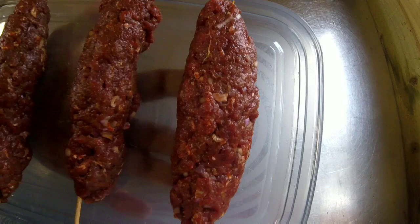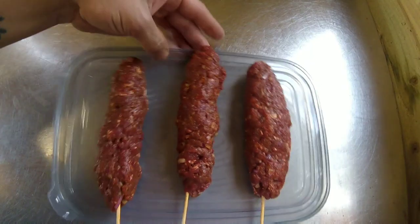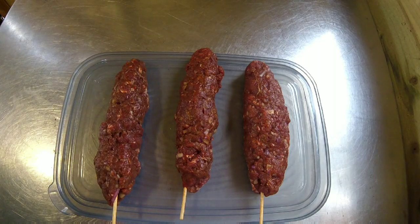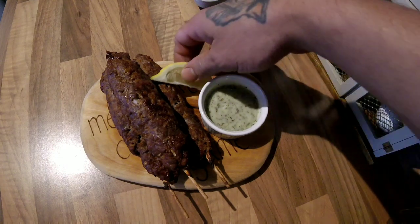I've just taken them out of the chiller — kept them in about 20 minutes — and they've firmed up quite nicely, so they'll cook quite nicely. I'm going to get these cooked off and then we'll try one. The kebabs are all cooked off now.